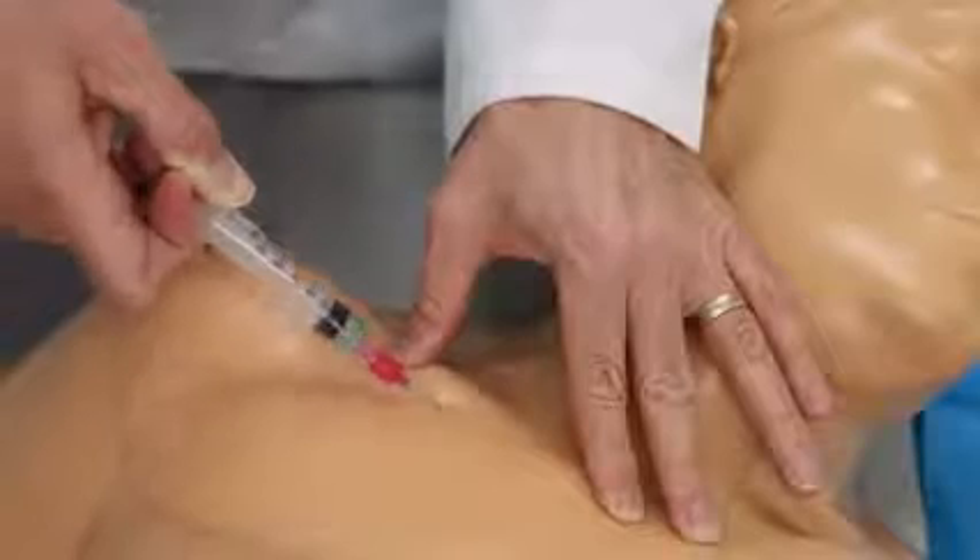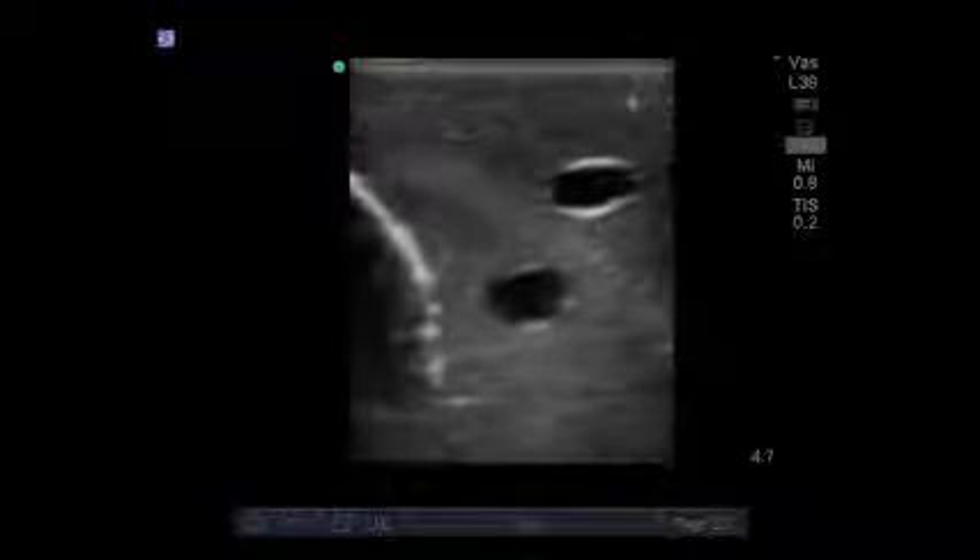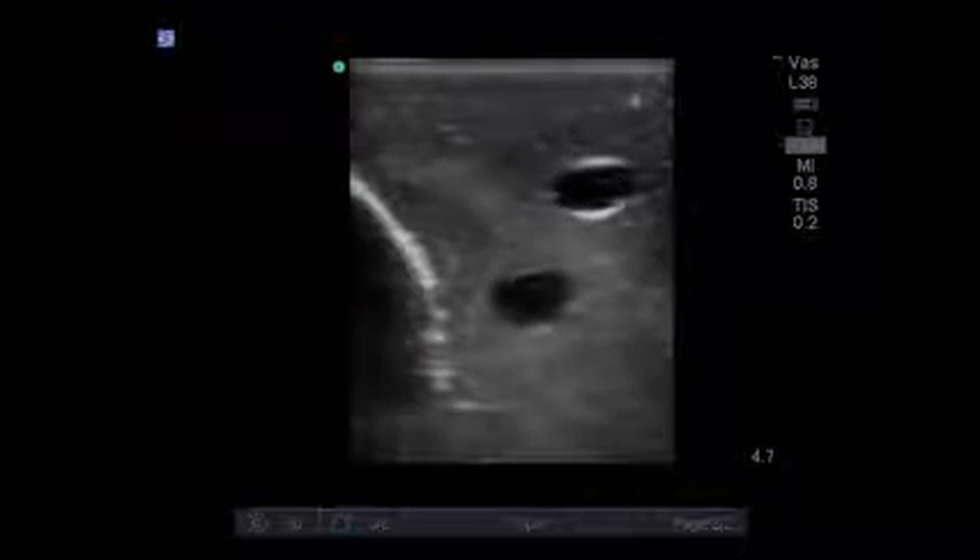As an option, you can add nerves so you can practice regional anesthesia procedures. Whether you're targeting the IJ, subclavian, and axillary vessels or the brachial plexus, we give you the anatomy you need. The veins are compressible in order to identify the targeted vessels, and we've added the trachea to offer as an internal landmark for regional anesthesia training.